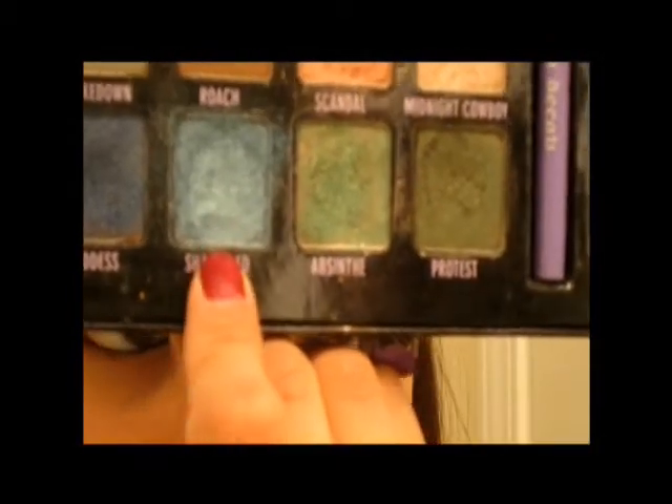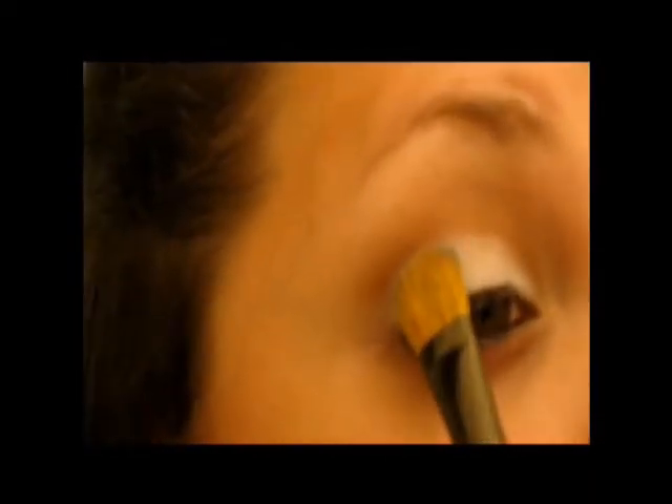Now take any bright blue color that you have. I'm going to use my Urban Decay Palette — this color is Shattered. I'm going to take a large brush, this is the MAC 252, just a really big eyeshadow brush. We're going to place this on the outer half of the lid, underneath where we applied the brown.